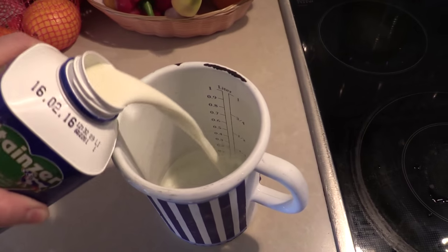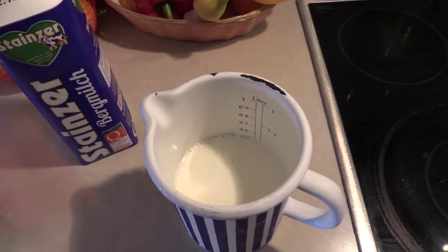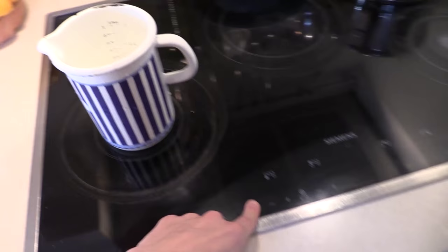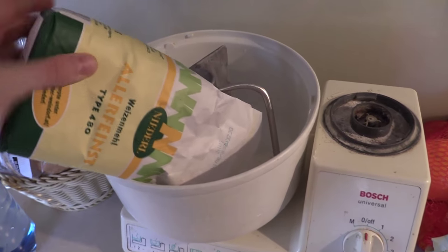First we pour in half a liter of milk and we want to warm it up on the oven. While the milk is warming up, we pour the wheat flour into the mixer.